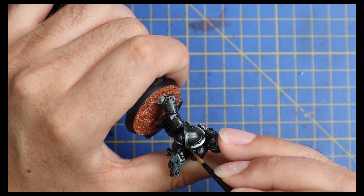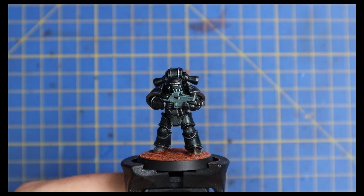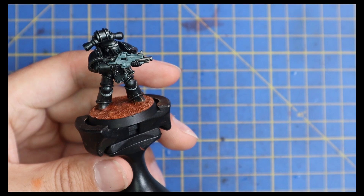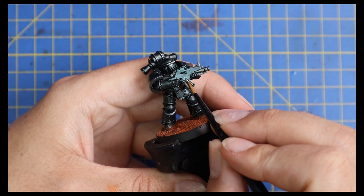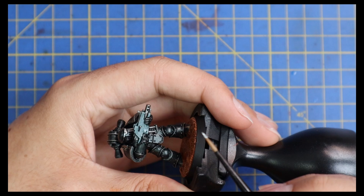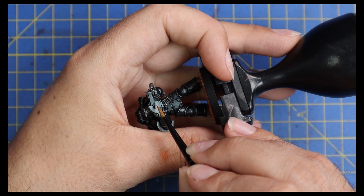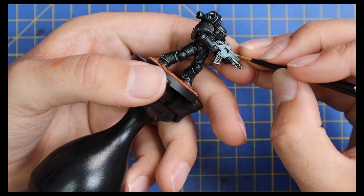So we're on the Lead Belcher stage now - all we're going to do is layer up all those metallic bits: the shoulder trim, the backpack parts, and the bolt gun parts. I also did the eye lenses because I'm going to add contrast later for a nice bit of color there. Before that, we're going back to Celestial Gray to layer up the bolt gun casing. This second coat goes on much smoother, a really nice neat and tidy coat that adds a beautiful pop of color to the center of a really dark model.